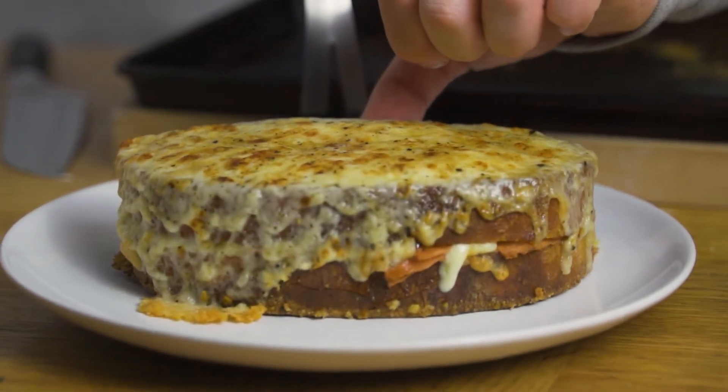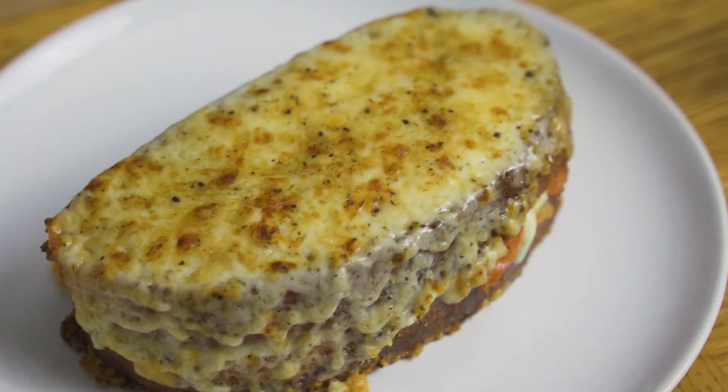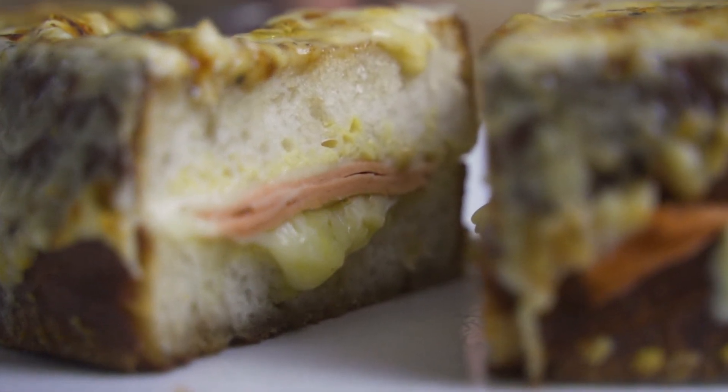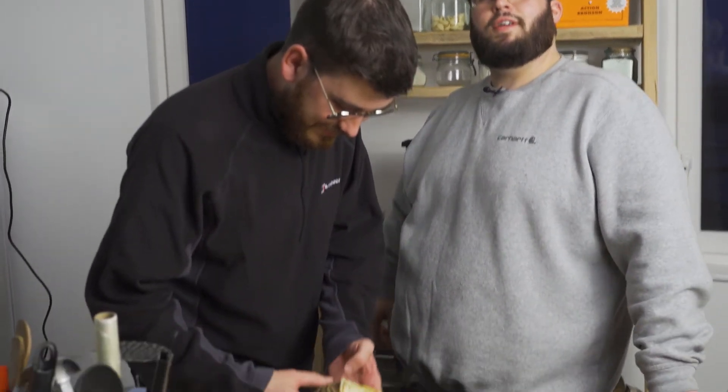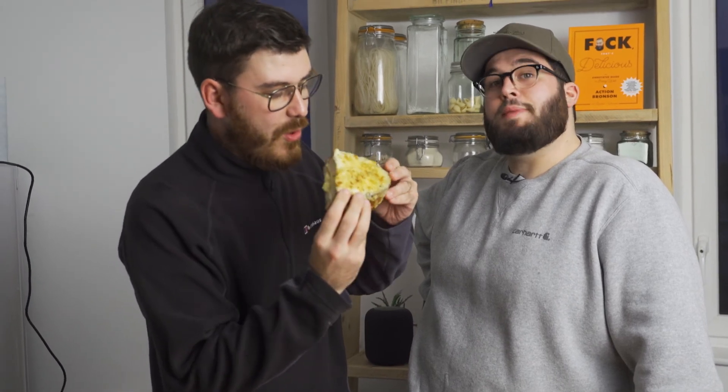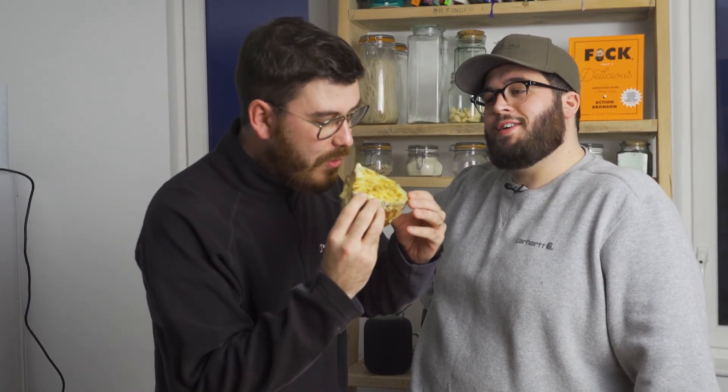The croque madame is done. We'll just get it on a plate, cut it open and have a little taste. It looks incredible. Unfortunately I'm on a rather large diet so I'm not going to be able to eat any of this, but I do have another taste tester in the wings — the man whose face you haven't seen, Mr. Michael Wilcox. Come and have some food. It's just come out the oven — a lot of people would think it's way too hot to eat, but this guy has a mouth made of asbestos.